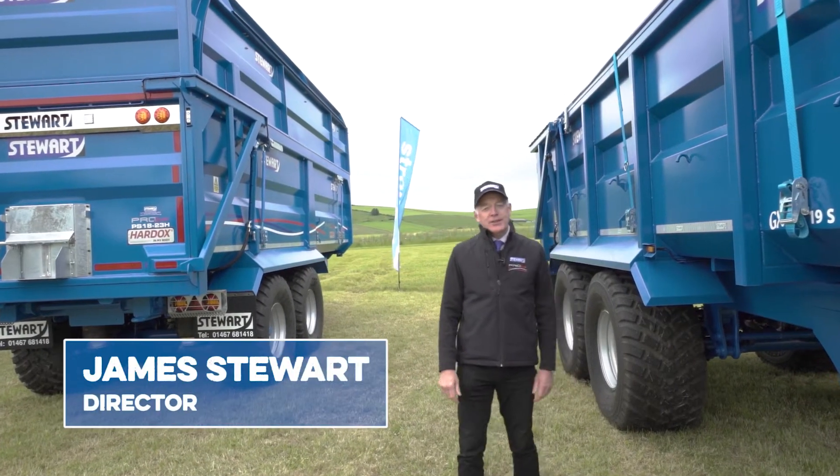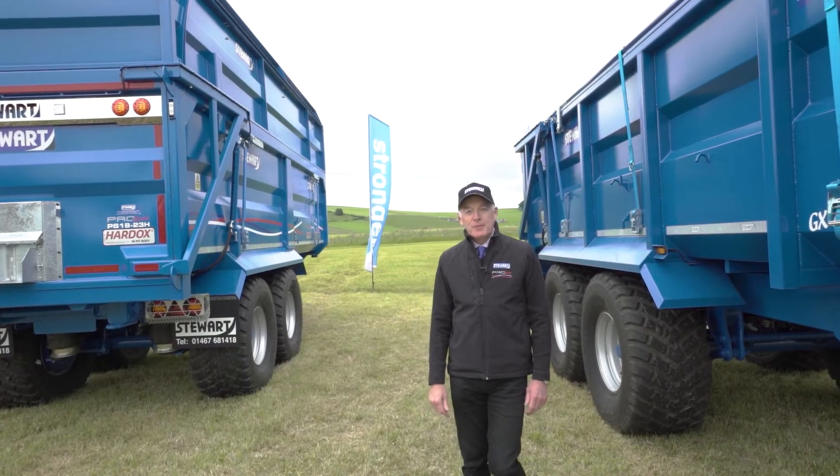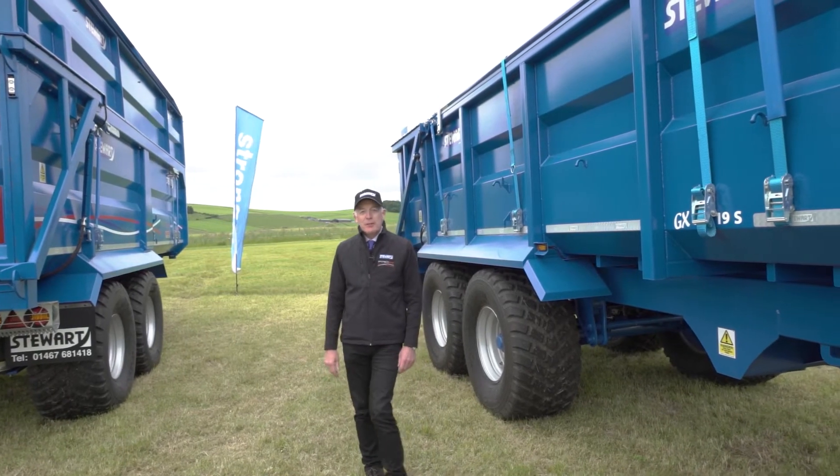Hi everyone, thank you for joining us on today's edition of Stuart Trailers Lockdown Show. I'm here to speak to you about tipping trailers today and explain a little bit about them.